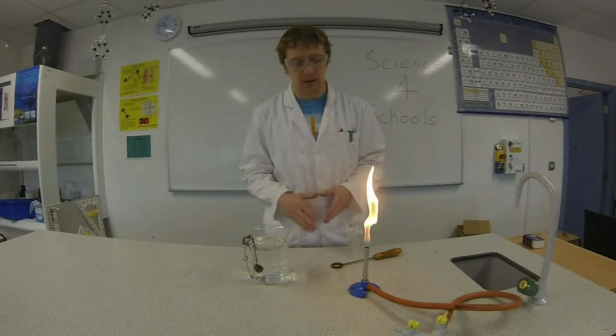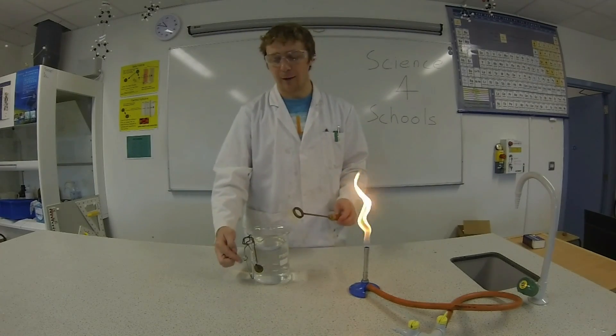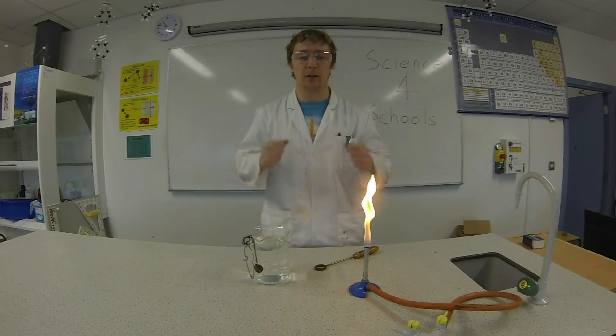For this experiment you'll need a Bunsen burner, you'll need your ball and ring apparatus and you'll need a beaker of water. You also need your goggles on so you can see the results.